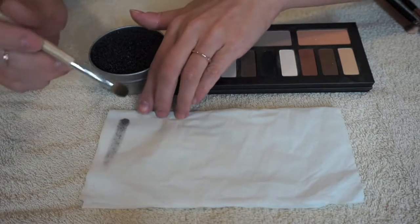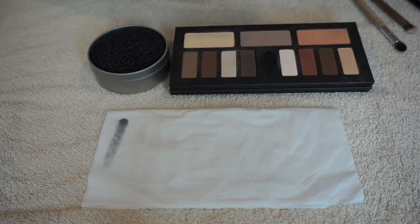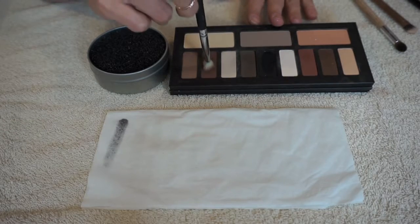And then when I swipe it on the tissue, there's going to be nothing. So for the next brush, I'm going to use a blending brush and I'm just going to pack this one with a brown shade.